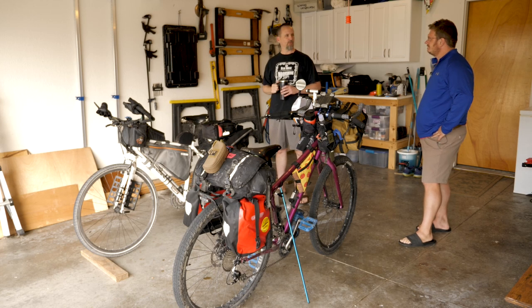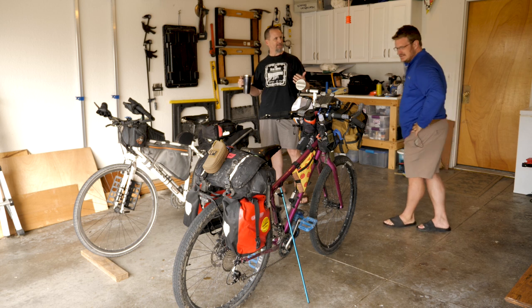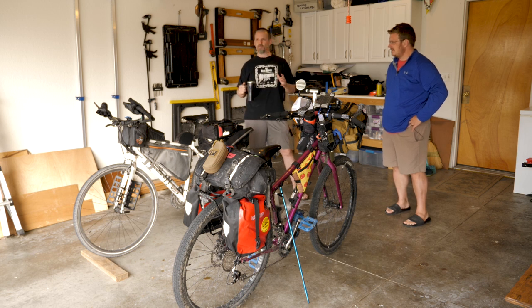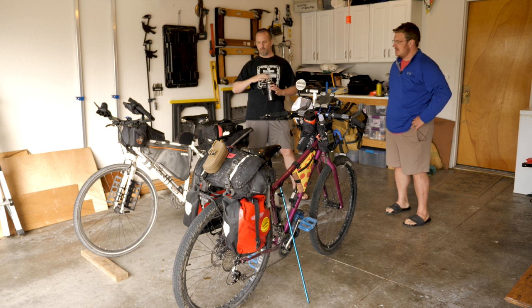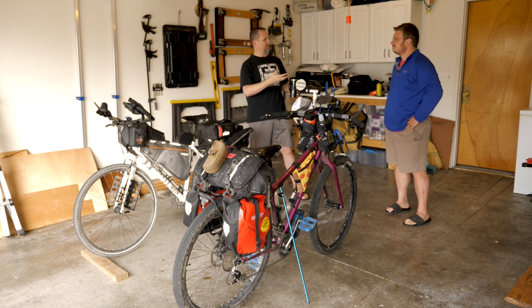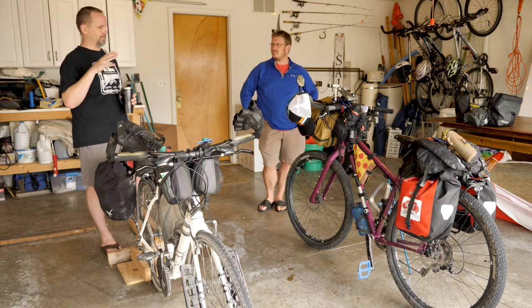Welcome to another episode of Arthritic Bourbon Bikers. Today we wanted to talk about storage and bags. If you're going to do cycle touring, you've got to have a way to carry some stuff. The amount of stuff you want to carry is debatable — everybody's got their own opinions. We wanted to talk about a variety of containers, bags, and ways to carry gear, because when we started looking into this, the options are limitless.